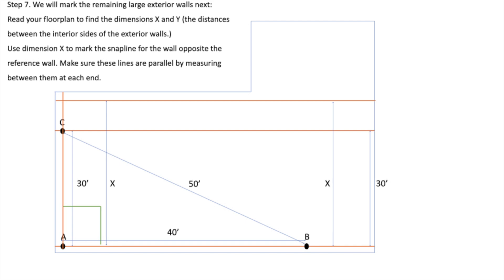Step 7: We will mark the remaining large exterior walls next. Read your floor plan to find the dimensions X and Y — the distances between the interior sides of the exterior walls. Use dimension X to mark the snap line for the wall opposite the reference wall. Make sure these lines are parallel by measuring between them at each end.